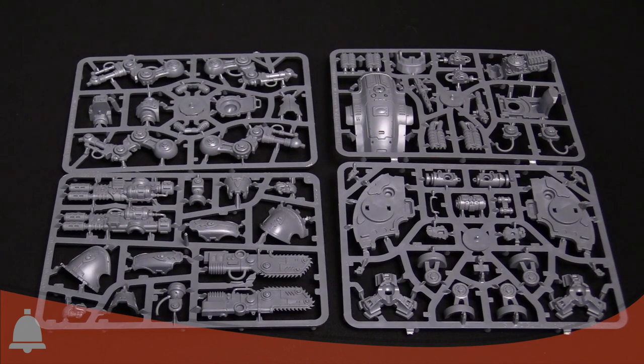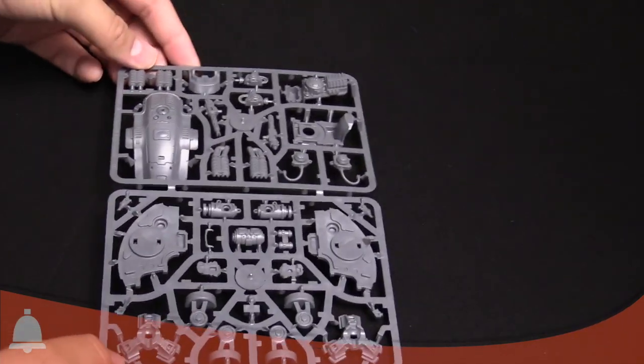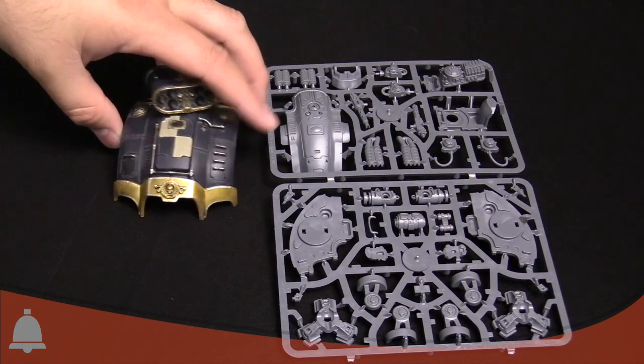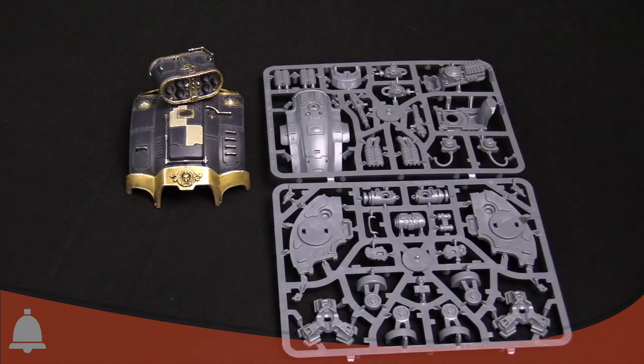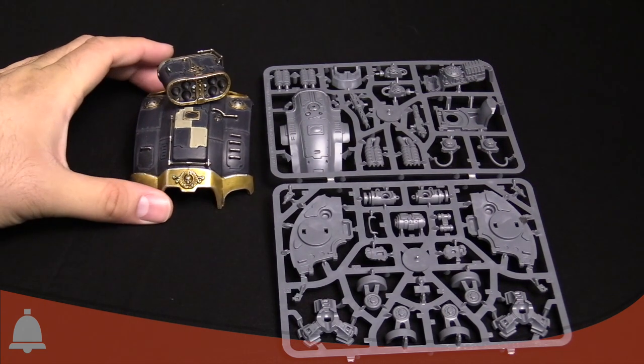We actually have a full Imperial Knight here for comparison. We moved these sprues aside and took the top off our studio Imperial Knight, so here is the direct apples-to-apples comparison of the top carapace piece of the Imperial Knight versus the Warglaive. You can tell it's substantially smaller, but once this thing gets built, based on the legs and everything, I think it's going to be about the size of a Redemptor Dreadnought — bigger than a Contemptor, right in the same vein as the new Primaris dread.